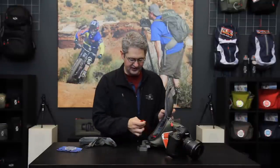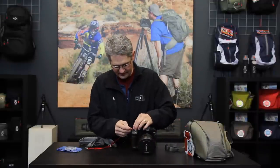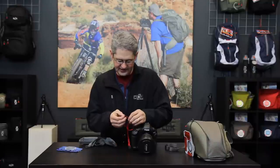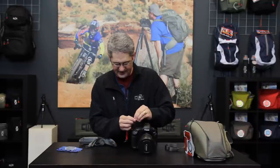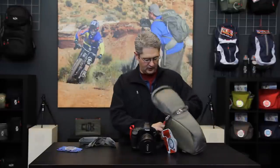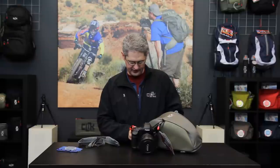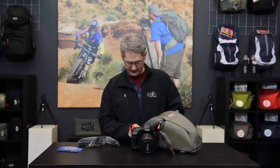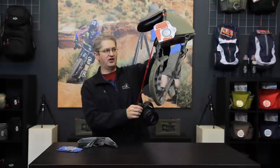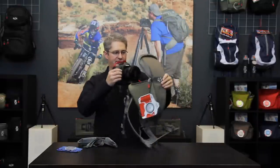Inside of the camera bay you'll notice a tether strap. This strap can be attached to your camera and used as a tether to safely connect the camera directly to the chest carrier. That way, upon travel, if you were to drop your camera on a hike or on an adventure shoot, your camera would not fall but would be caught or slowed by the tether strap.